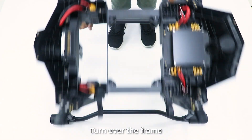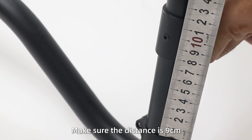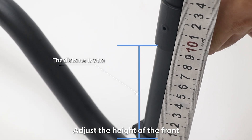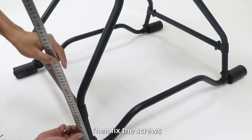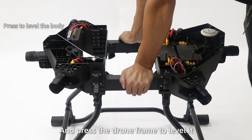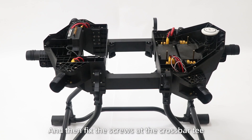Step 6: Turn over the frame. Adjust the position of the radar crossbar. Make sure the distance is 9 cm. Adjust the height of the front and rear radar bars to 10. Then fix the screws, press the draw frame to level it, and fix the screws at the crossbar teeth.